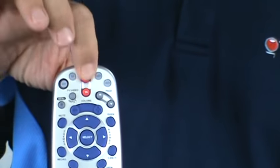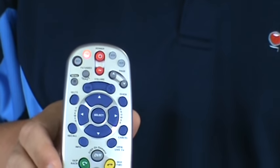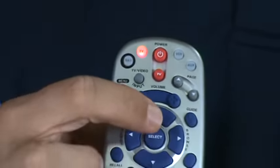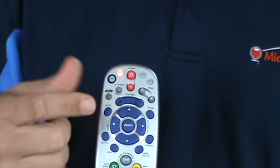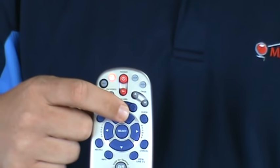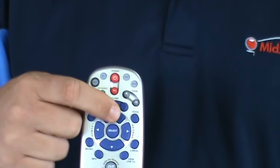Now you hit the power button. The TV light should stay continuously red. At this point, you press the channel up button right here, until the power goes off on your TV.